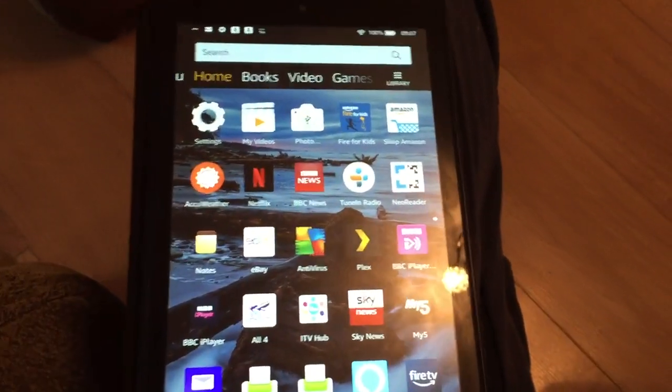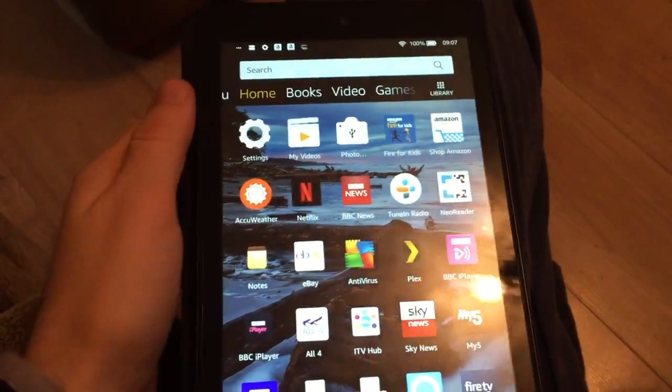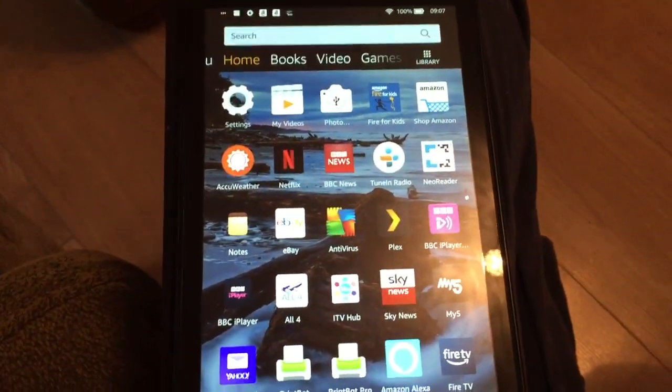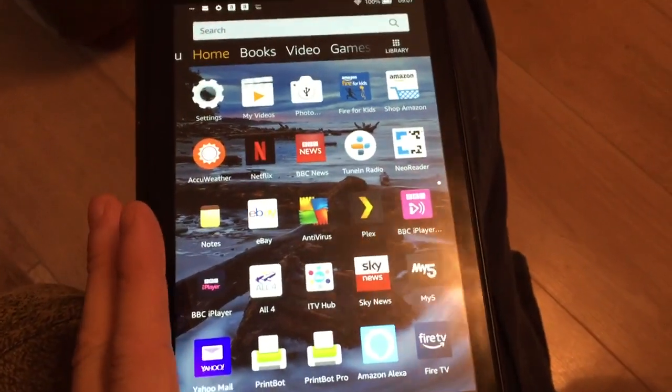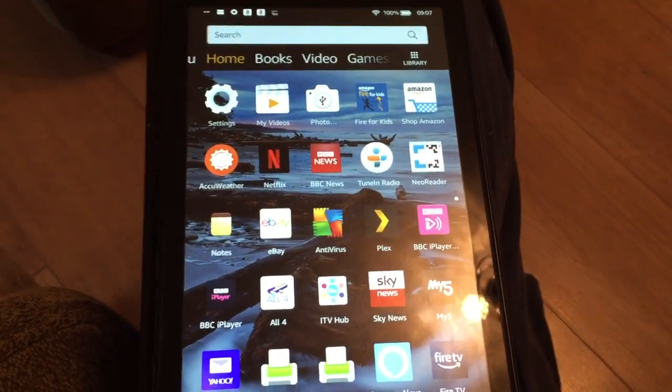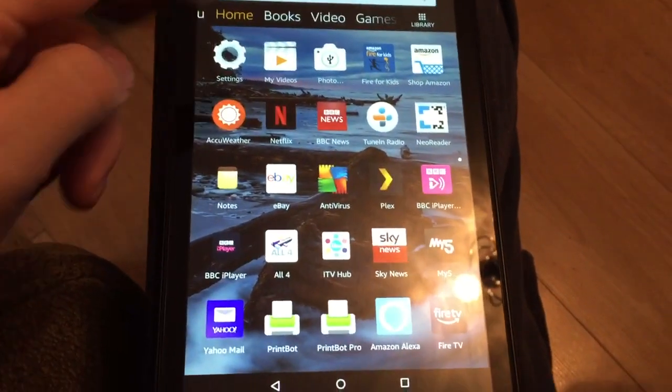Hello, Daniel here, and welcome back to another one of my little how-to videos. We've got an Amazon Fire tablet here, and this is a quick video to show you how you can enable Alexa on it.